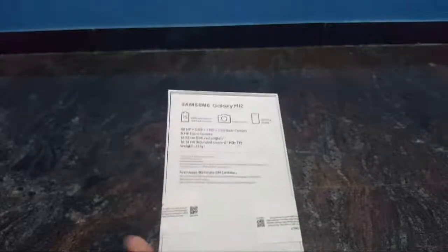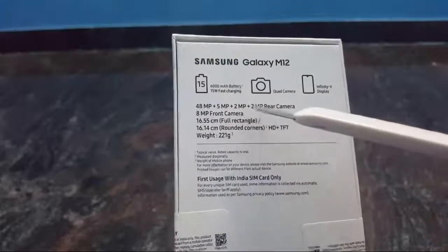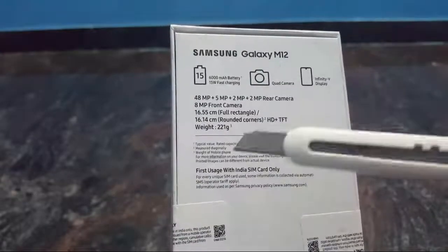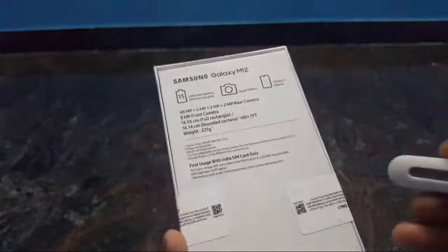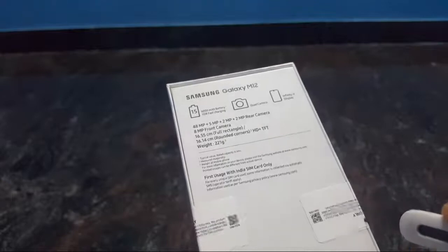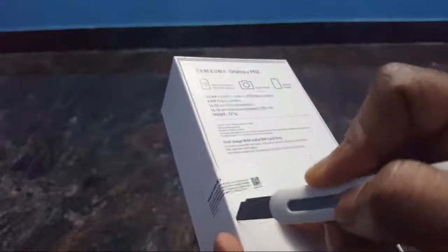Here we can unbox this, then we can see the features and the interface. We have a 48MP rear camera and an 8MP camera.